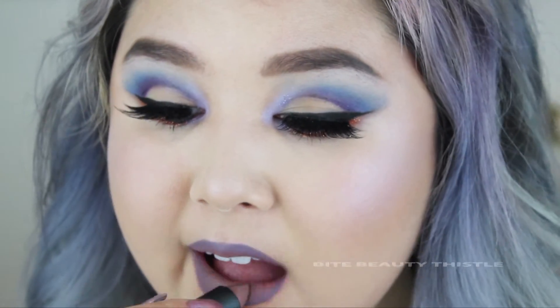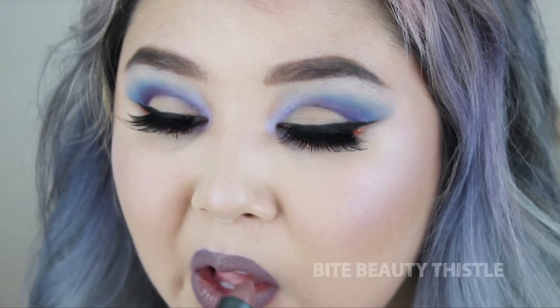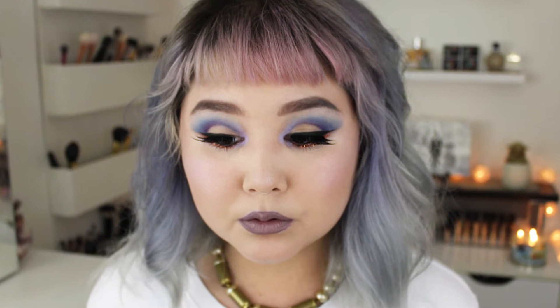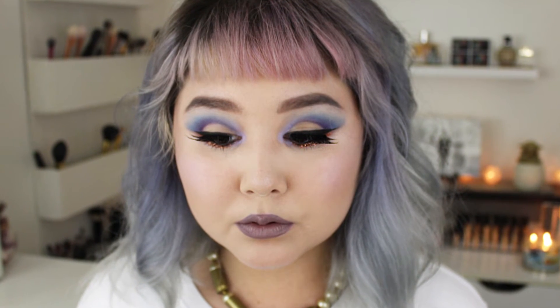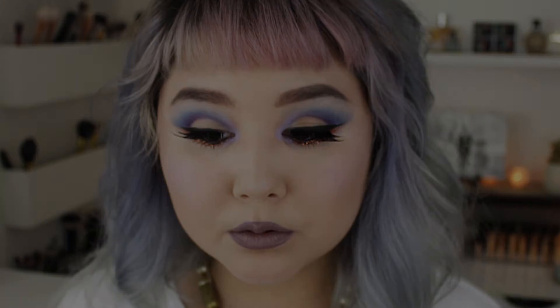Now I'm taking Colourpop Marshmallow Lip Liner and filling that in with Bite Beauty Thistle, which is an awesome mauve-y purple shade. I hope that you enjoyed! Don't forget to subscribe if you haven't already, thumbs up this video, and leave a comment in the comment section down below so I can get to know you. I'll catch you in my next one — bye, loves!